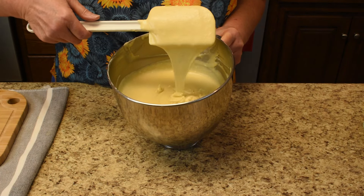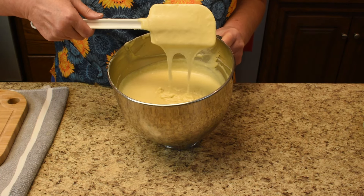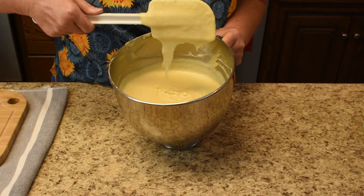This, my friends, is a beautiful cake batter just waiting to be baked, iced with chocolate icing, and enjoyed.